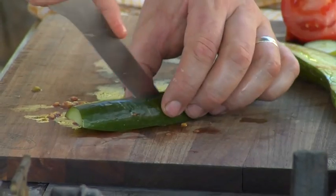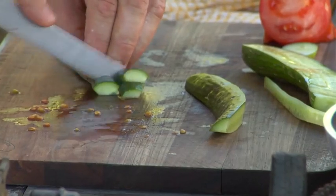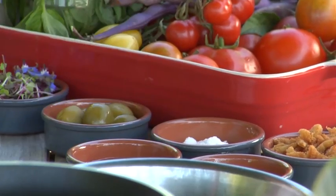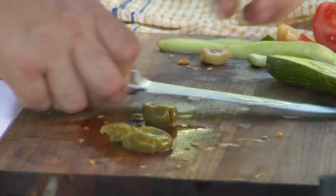We'll get a bit of fresh cucumber that we'll just cut into quarters. Remove the seeds and just cut them into nice little pieces. I've got some beautiful green olives here that we'll just squash with the back of the knife to remove the seed.